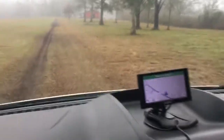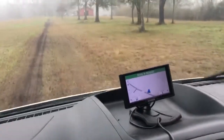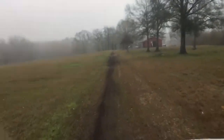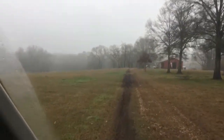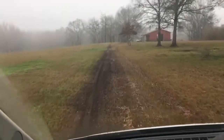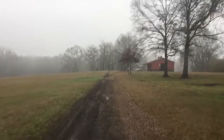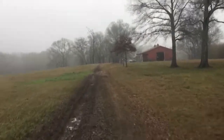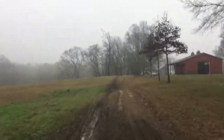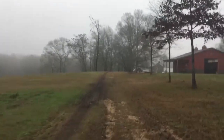All right folks, here we are pulling up on the job after eight hours of travel yesterday and a terrible night's sleep in the hotel. Things are looking a little wet down here in the bayou. We're in another undisclosed location.